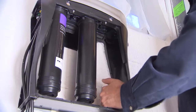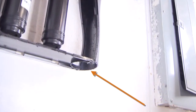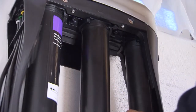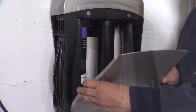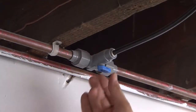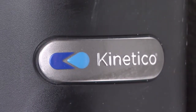Replace the rightmost filter by sliding it up through the hole at the bottom of the K5 unit. Discard all old filters into the garbage bin. After all filters are replaced, put the side panel back on the unit and turn the valve back to the on position. Your system is good for 500 more gallons.